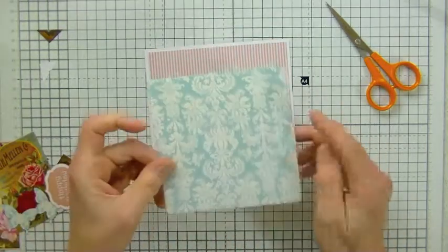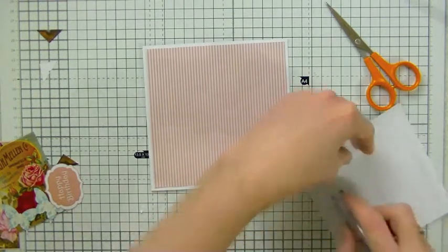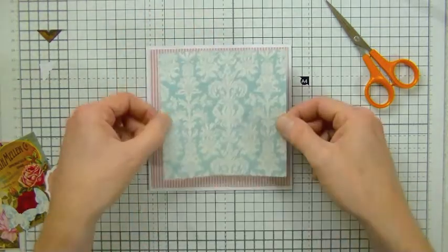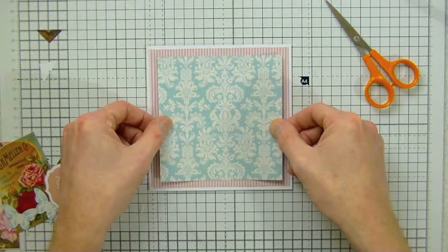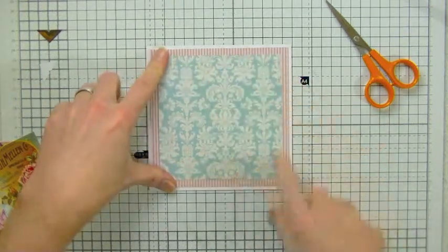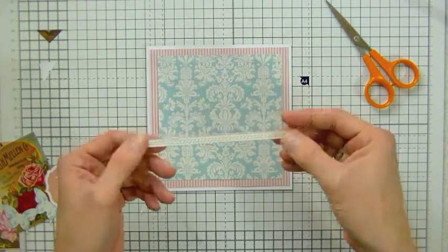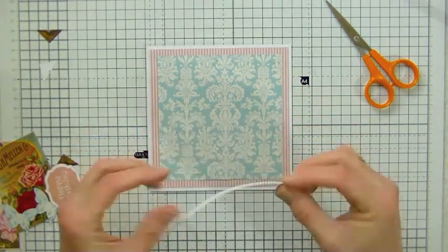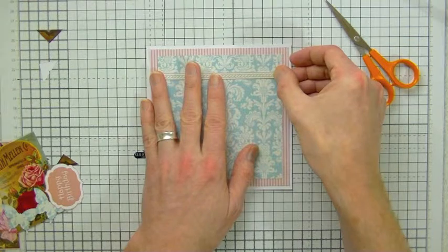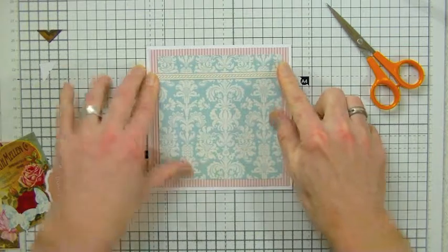I've also got my damask panel, which I'm going to add the adhesive to quickly. For a more permanent bond you can use wet glue, but for speed and ease in the video I'm just using a tape runner. I'll place that over there, and then I'm going to take one of my decorative ribbon strips, which I've already put adhesive on the back of, and just lay that across and line it up with the backing paper and stick it down.